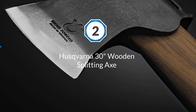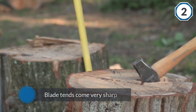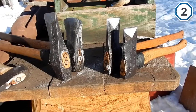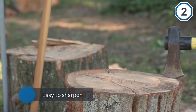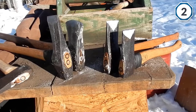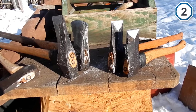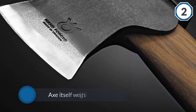Number two: Husqvarna 30-inch wooden splitting axe. This model comes with one of the best heads of any axe — it's forged by hand in Sweden and the attention to detail really shines through. The blade tends to come very sharp out of the box, unlike some other brands. Once you wear it down, it's easy to sharpen and holds the edge well. The axe itself weighs five and a half pounds, so it's on the lighter side for a maul.